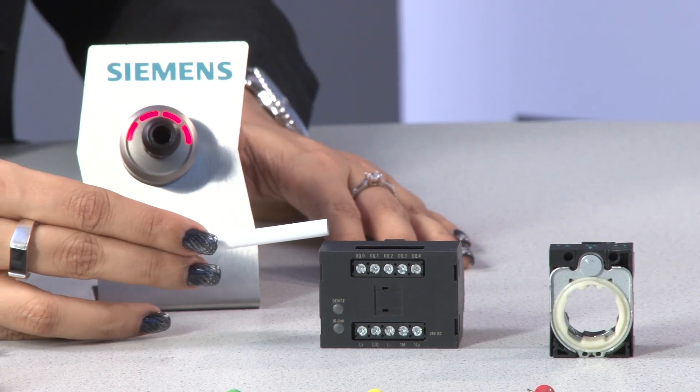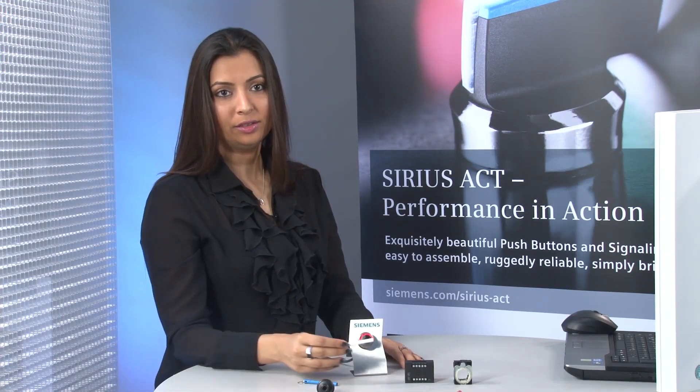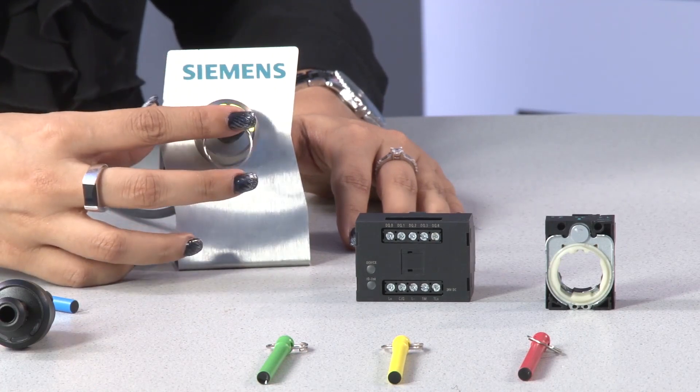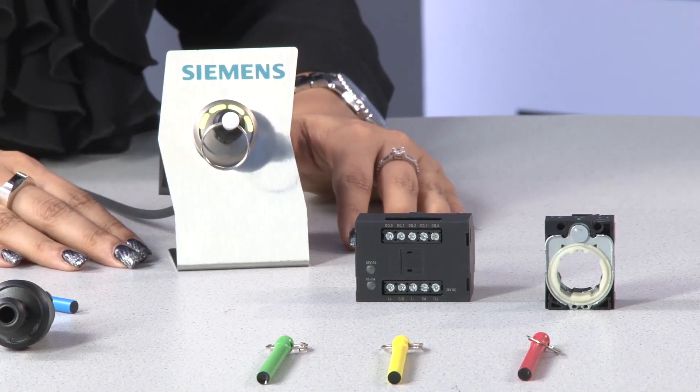In the factory setting of base module, no white keys are registered. You can see as you insert an unregistered white key in the actuator module, all LEDs are flashing yellow.